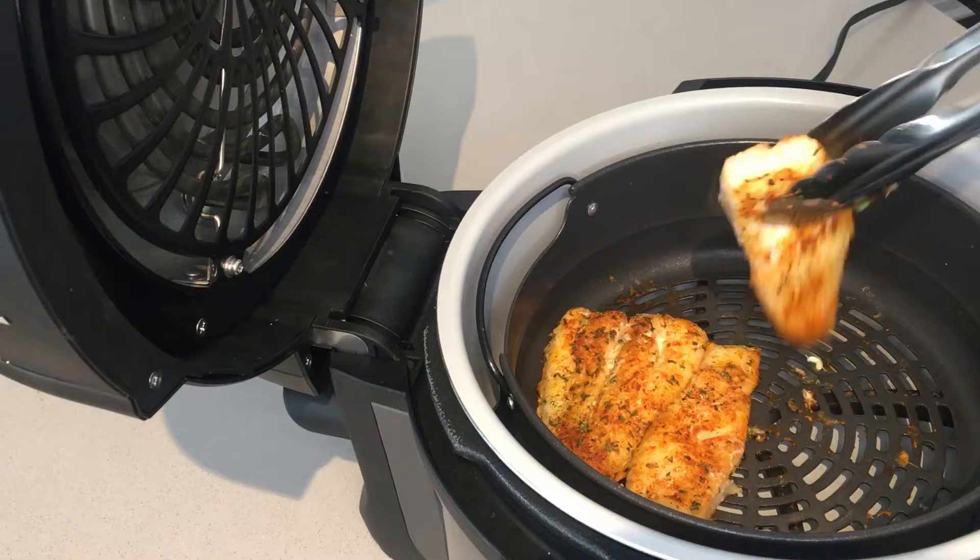And you're ready to do the plating. My fish is ready. Thank you for watching.